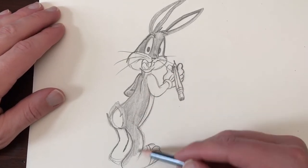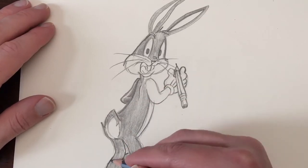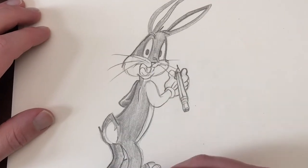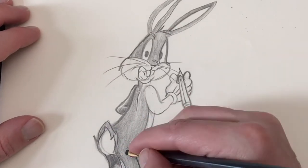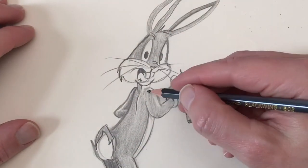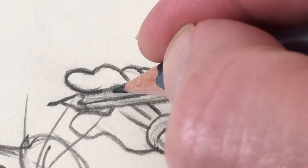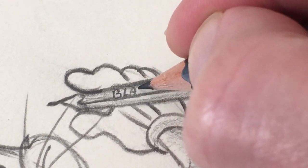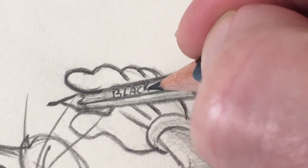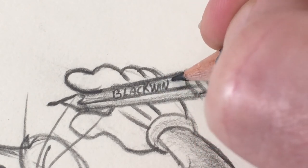Bugs Bunny was not designed by Chuck Jones but by the Canadian artist Charlie Thorson. Bugs first appeared in the movie A Wild Hair in 1940. The movie was directed by Tex Avery, who later became famous with his Droopy cartoons. Bugs's first appearance was totally different than the Bugs we know today.